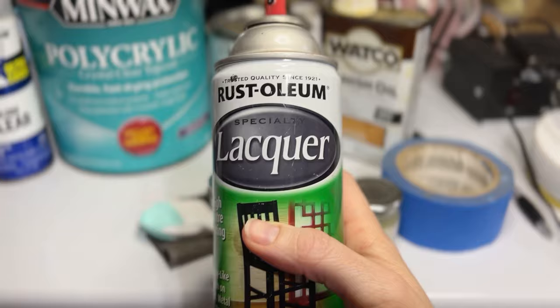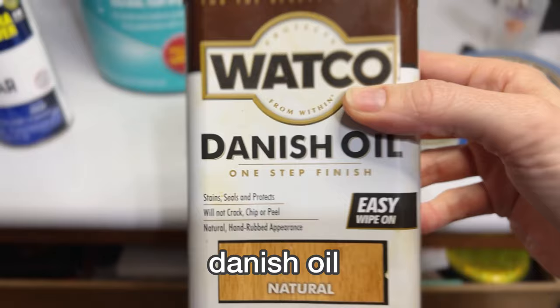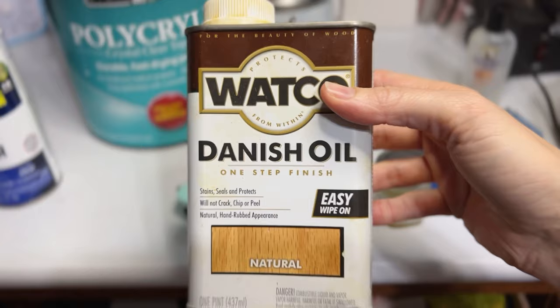Furniture wax dries in a matte finish and adds a nice touchable surface, but it needs to be reapplied every so often and often doesn't offer UV protection. Another popular option is lacquer or varnish — those work really well. Most are not UV resistant and most do yellow over time, but they are a high-quality finish that definitely lasts a long time. Danish oil doesn't have UV protection and does yellow over time, but it's more like a natural finish — giving a matte finish that may lighten over time and may need reapplication.